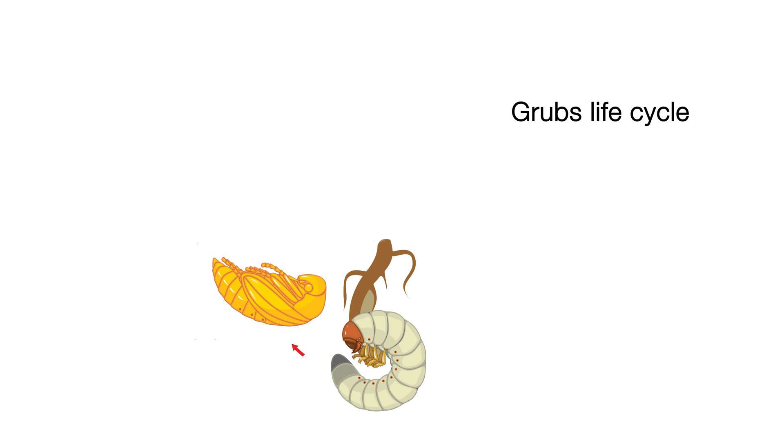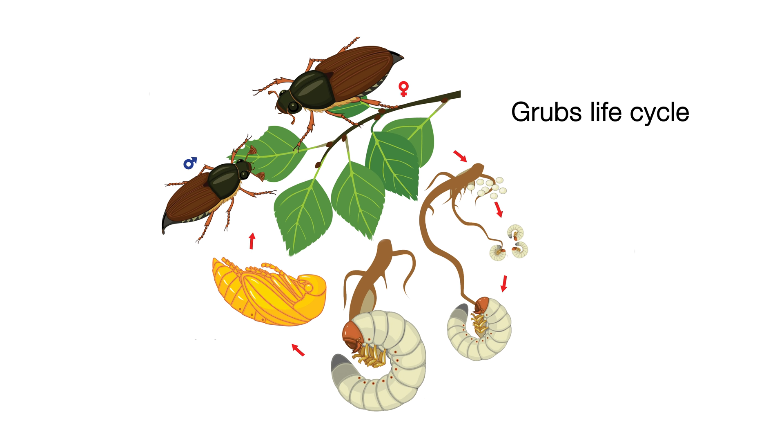So what does a grub's life cycle look like? Grubs awaken in winter and spring and start to feed on your grass roots. Those pupae turn into beetles later in the summer, and those beetles then lay eggs into your soil.